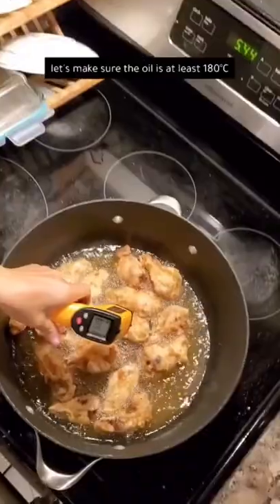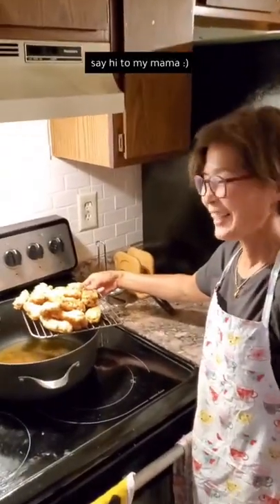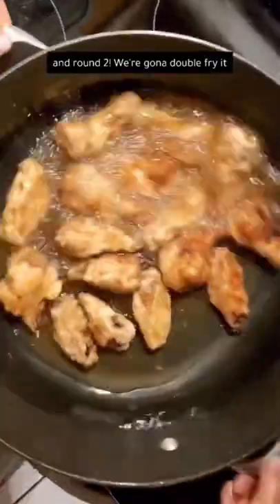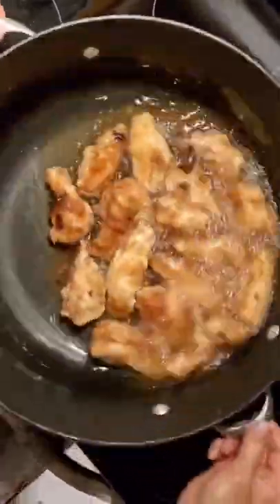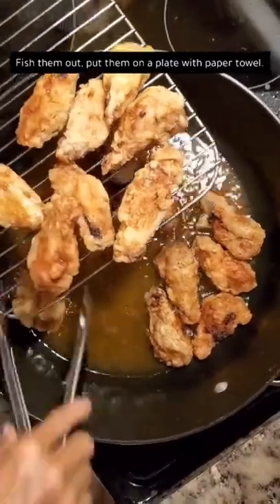Let's make sure the oil is at least 180 degrees Celsius. Say hi to my mom — she's waiting till the oil is drained. And then round two, we're gonna double fry it. Fish them out and then put them on a plate with paper towel.